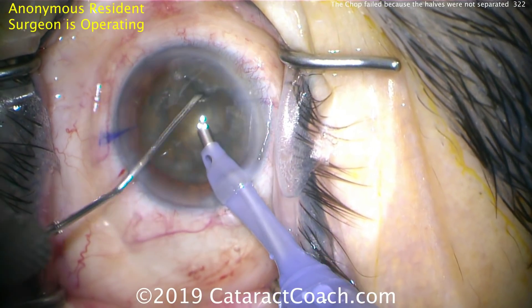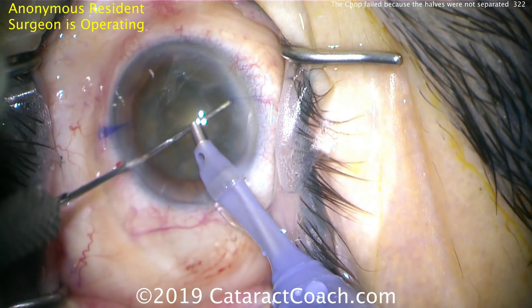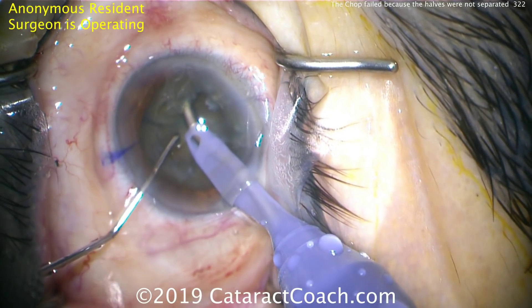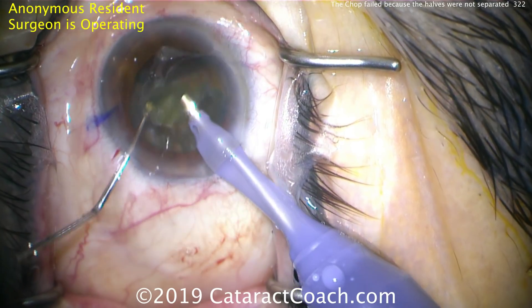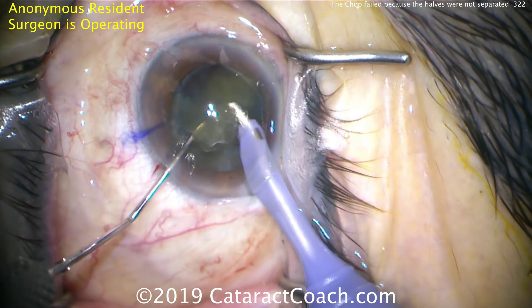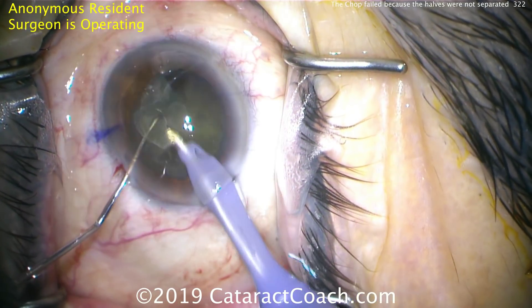Rotating the nucleus to try again — at some point we'll finally be able to bring it out of the bag, because by bowling it out we've debulked the nucleus. Phacoprobe again, trying to get around a piece — and there we go. Finally we can get part of the nucleus up. Even now it's still not separated into two halves. Only at this point do we finally separate the halves.